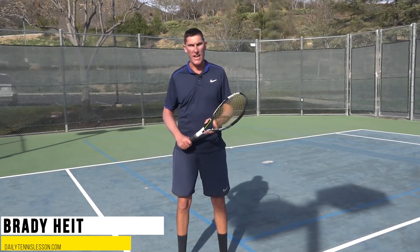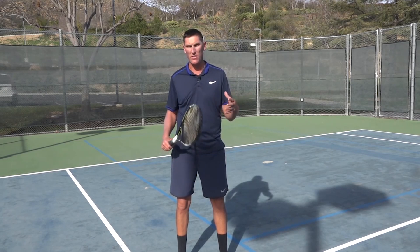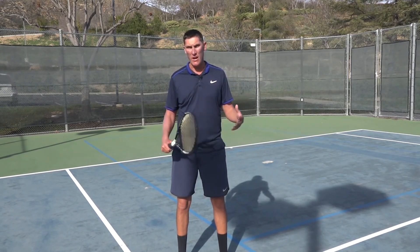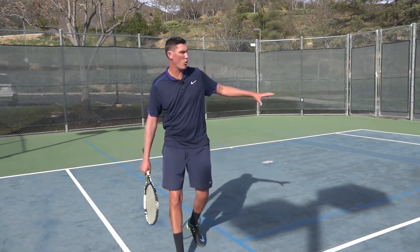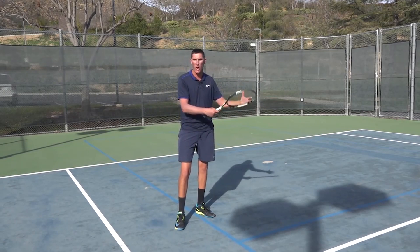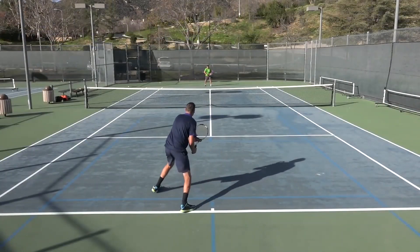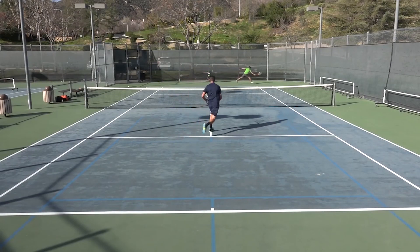Hey guys, Brady here with your daily tennis lesson. We're looking at a really cool week — the topic being the short ball. Today we're going to look at the short ball and punishing that midcourt shot where your opponent has basically just floated a ball up into the center of the court. They've really not done anything with their ball, and we want to make them pay for this.